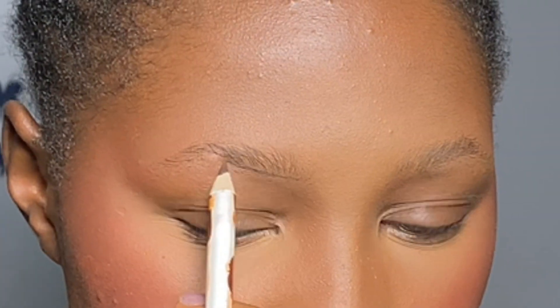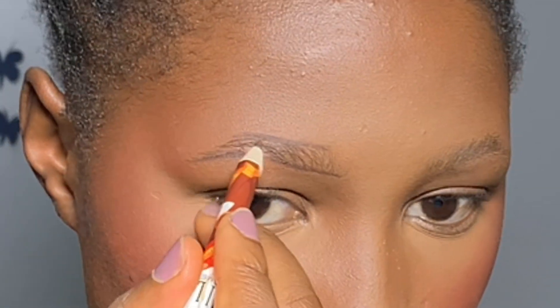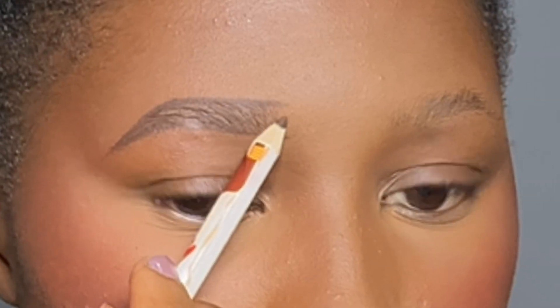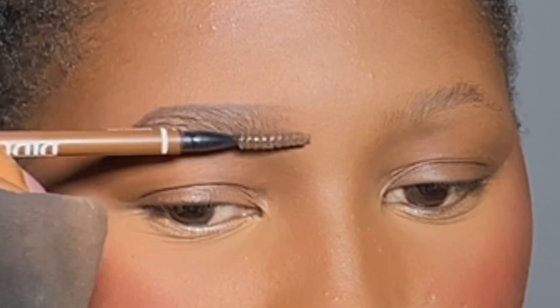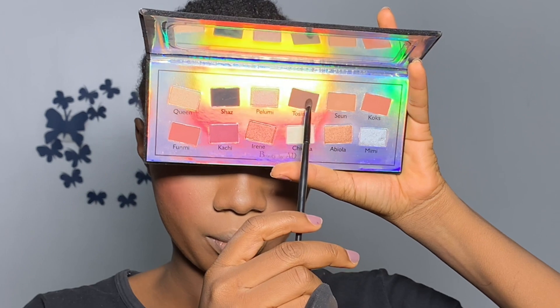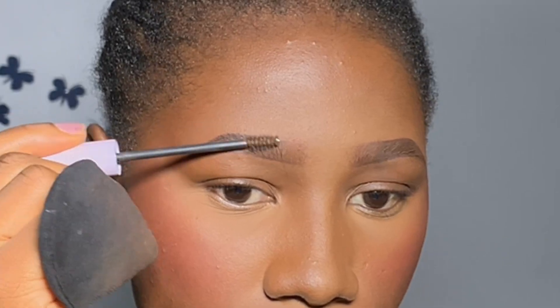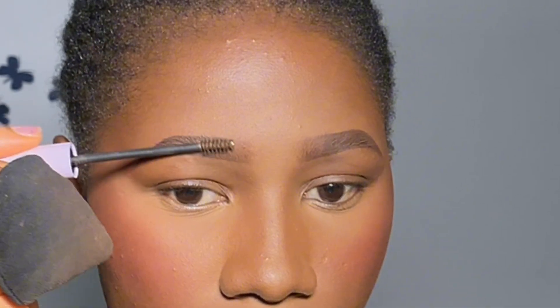Moving on to brows — I'm using a spoolie and a brow pencil, making sure it is sharp. I trace out and outline the shape I want on the bottom, then trace the same shape at the top, and fill in my eyebrow going a bit heavy-handed at the outer eye corner before feathering the front. Then I use a spoolie brush to blend out the front, go in with brown eyeshadow from Beauty by AD — a true, neutral brown — and set my eyebrow before applying eyebrow gel to keep it in place all day.